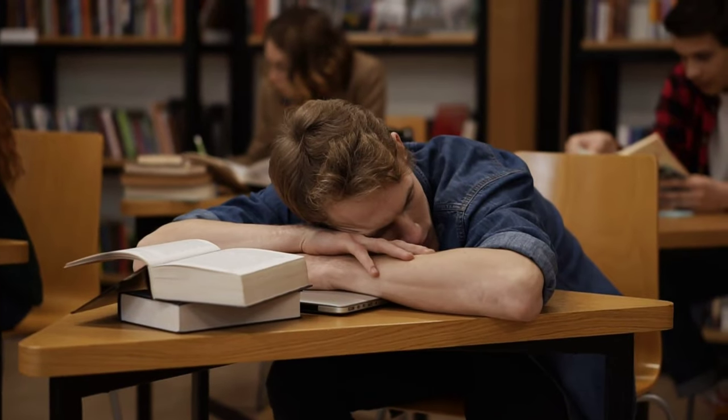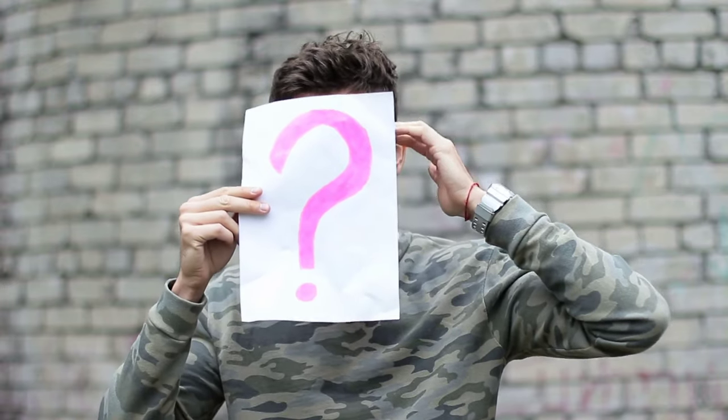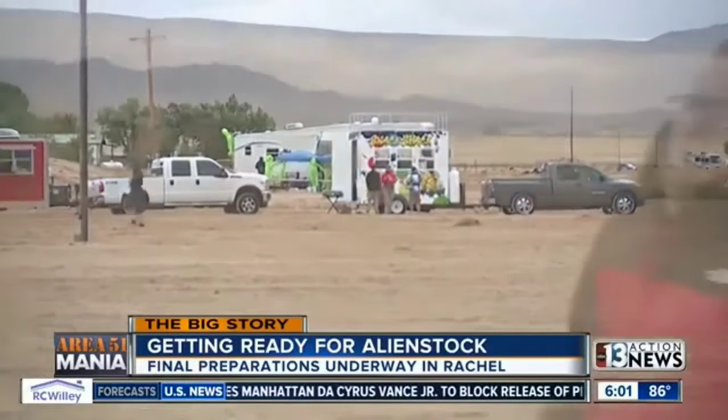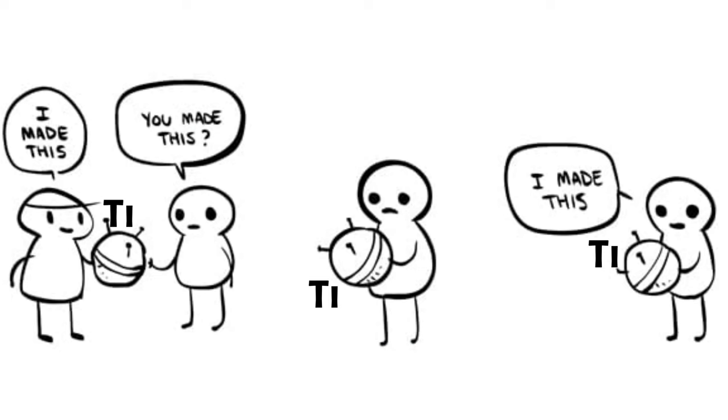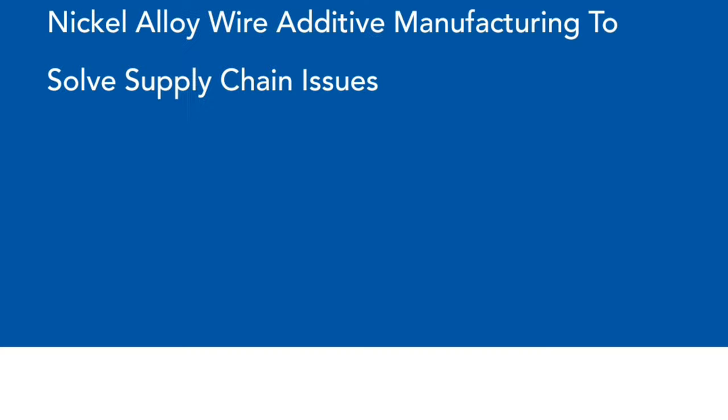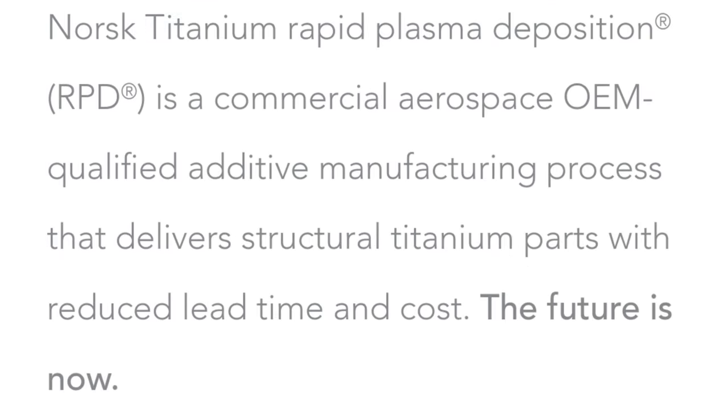Now, you might be asking yourself: why would this be a game-changer when comparing it to the conventional method of using laser centering or other traditional manufacturing methodologies? Before any of you run to the comments section, I'd also like to point out that titanium and deposition manufacturing methods aren't a new thing. In fact, companies like Norsk Titanium have been doing this for a while now.